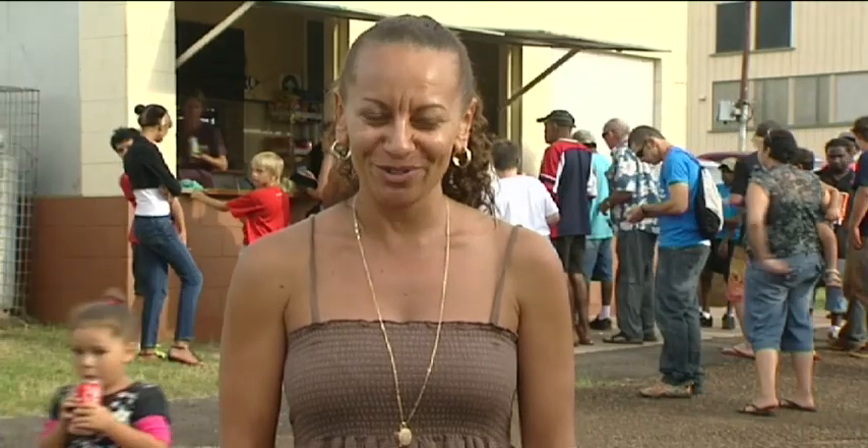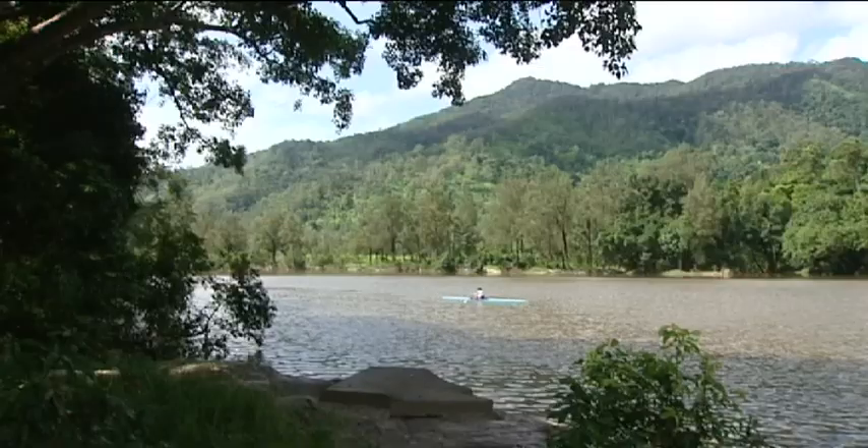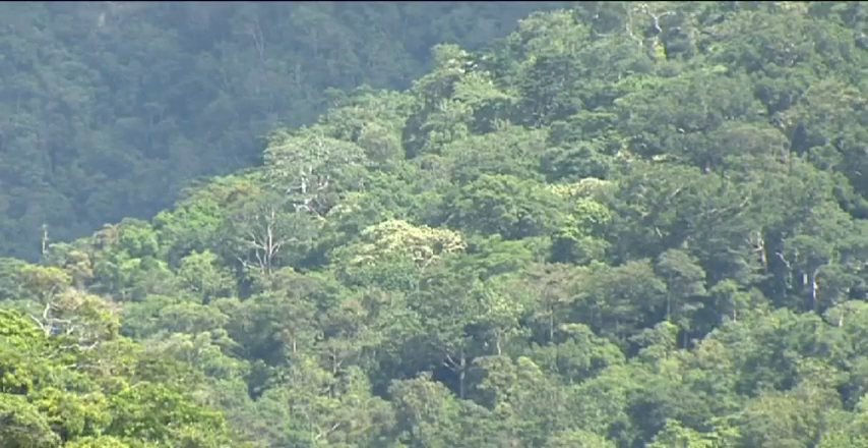Well, here I am on Yirrganydji land in far north Queensland. I'm in a town called Atherton, which is about one and a half hours southwest drive of Cairns.